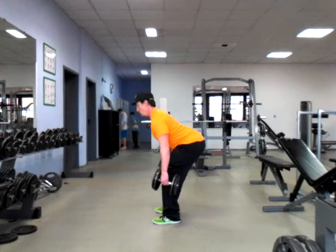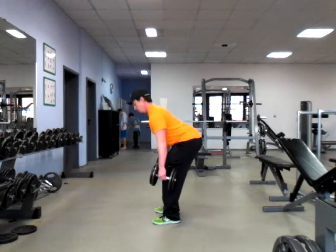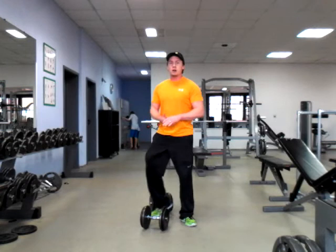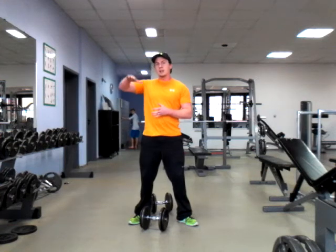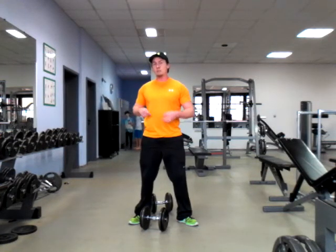Keeping that chest up and out. Now this is a great advanced movement that's going to start increasing in intensity the further that you get into it. That basically means I want you to focus on getting down lower as your progression, not changing up the weight.